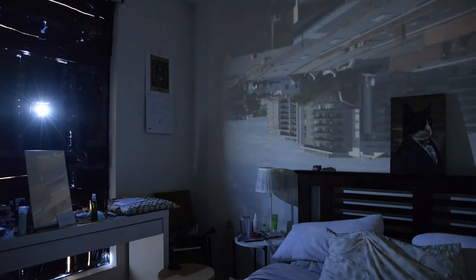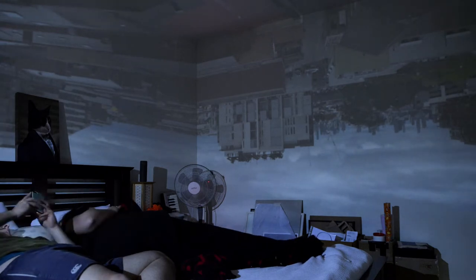G'day everyone and welcome back to the channel. Today we're going to be talking about how to make a camera obscura at home. Camera obscuras are really easy to make and they're absolutely mesmerizing — it's something that's just so much fun to do.